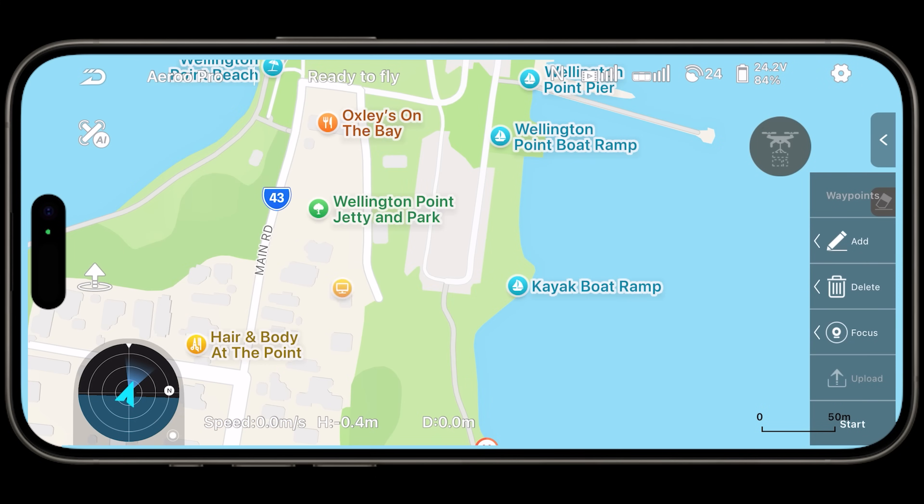Very simple to fix with future software updates, but that's just something to mention because I'm used to something that just works — you press the button and it does exactly what you want. With the intelligent flight modes though, they seem to be very responsive. The waypoints, for example, very responsive.